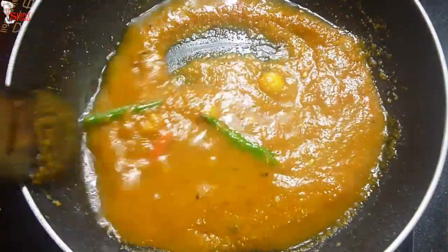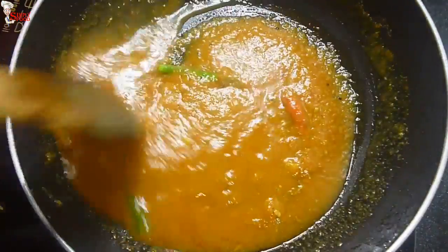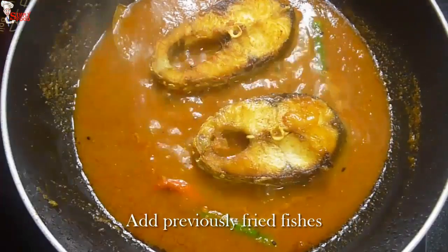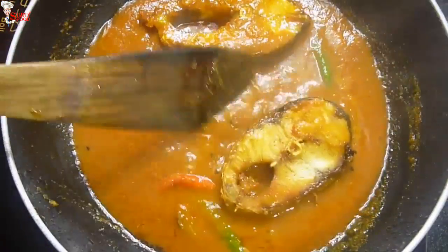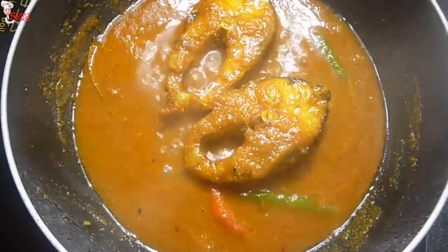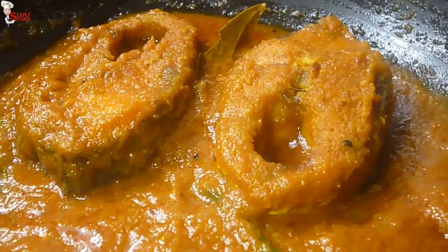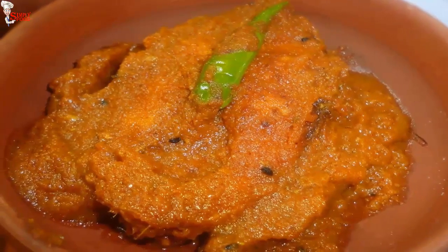Add water and give a quick mix. If you have any fish recipe ideas, you can tell me. Now add the previously fried fish pieces — I have taken 250g of fish with quite big pieces that need more time to cook, but you can take normal-sized pieces. Turn them and cook for 6 to 8 minutes until the gravy is thick enough. You can make this recipe with katla fish also. Rui macher kalia is ready.